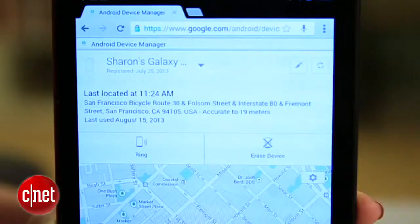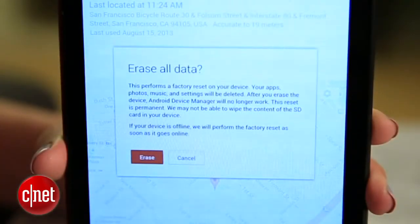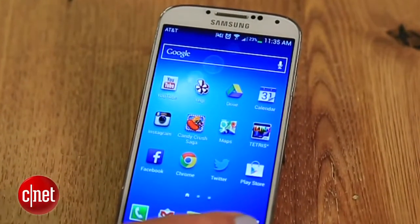If you think your phone was stolen, it's probably a good idea to leave the investigation to the police. In the meantime, you can use this erase device option to remotely wipe all the data. For this feature to work, you'll have to set it up on that device ahead of time.